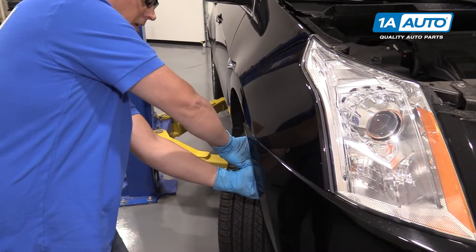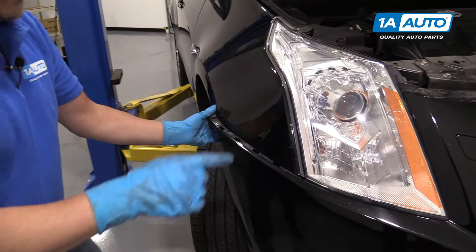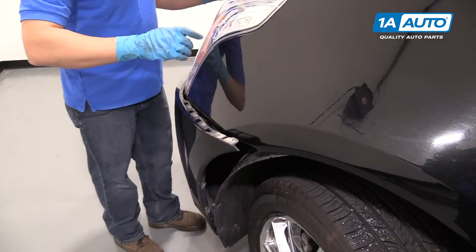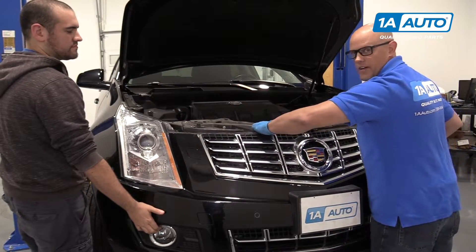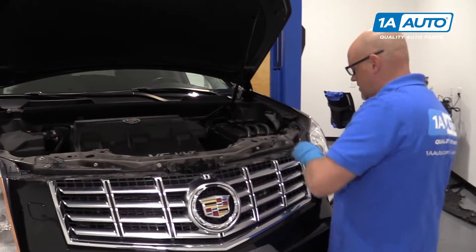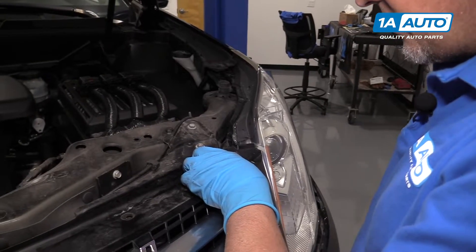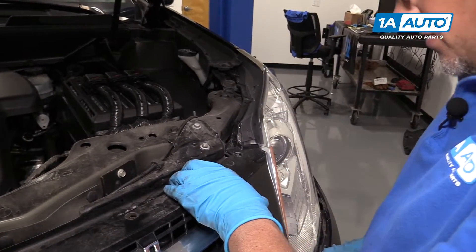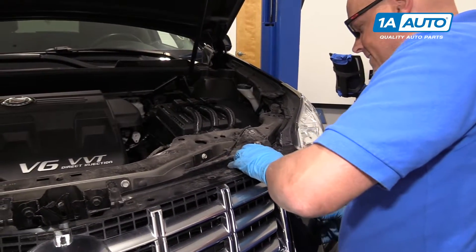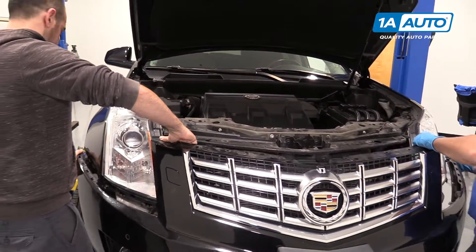Now I'm going to grab the bumper right here and give it an aggressive pull — do the same for the other side. It's a good idea to have a partner help you pull the bumper off. Pull this part and slide this. This rivet is what's holding the bumper still on. Just slide it up a little bit, then slide the bumper out.